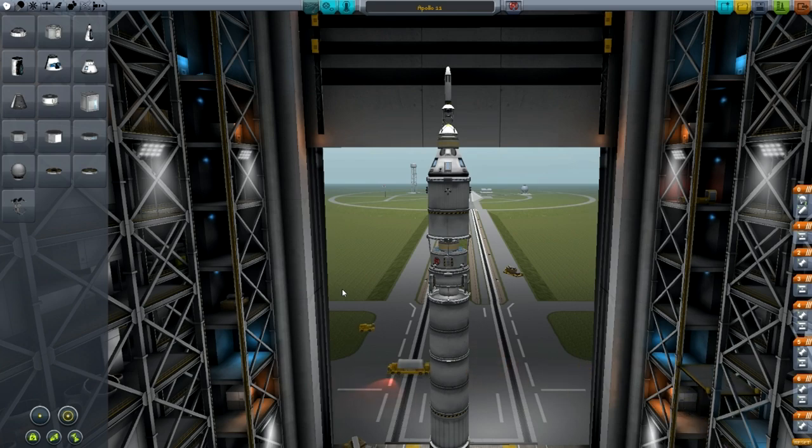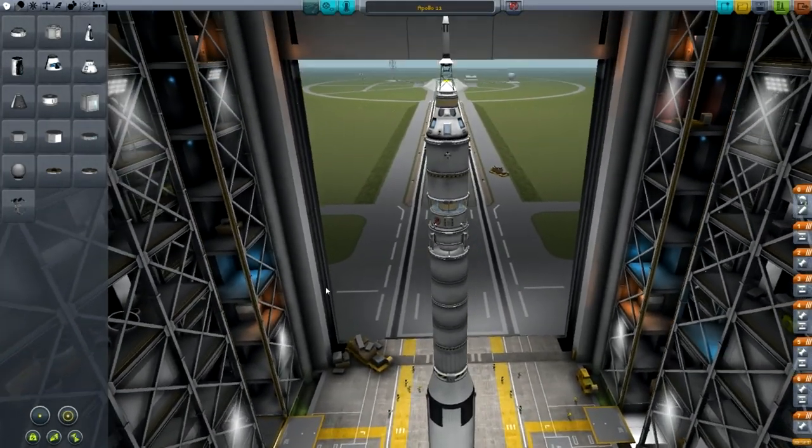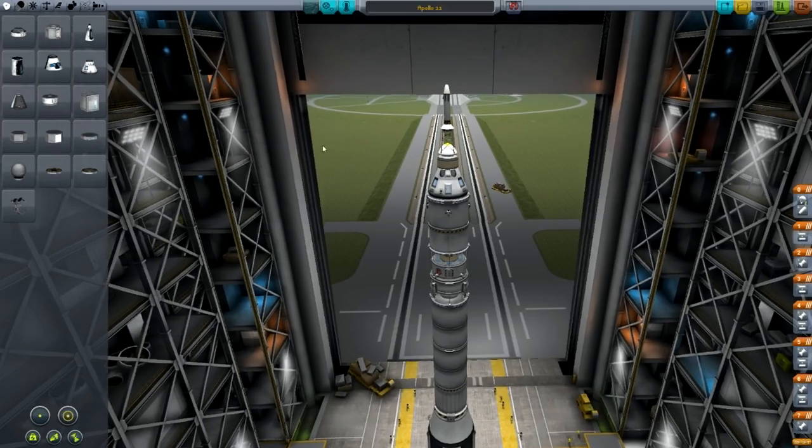It's not 100% accurate obviously because there are some things which you don't need to do in KSP, and the rocket isn't quite scaled because of the way things work in KSP. But it is a fairly accurate representation.